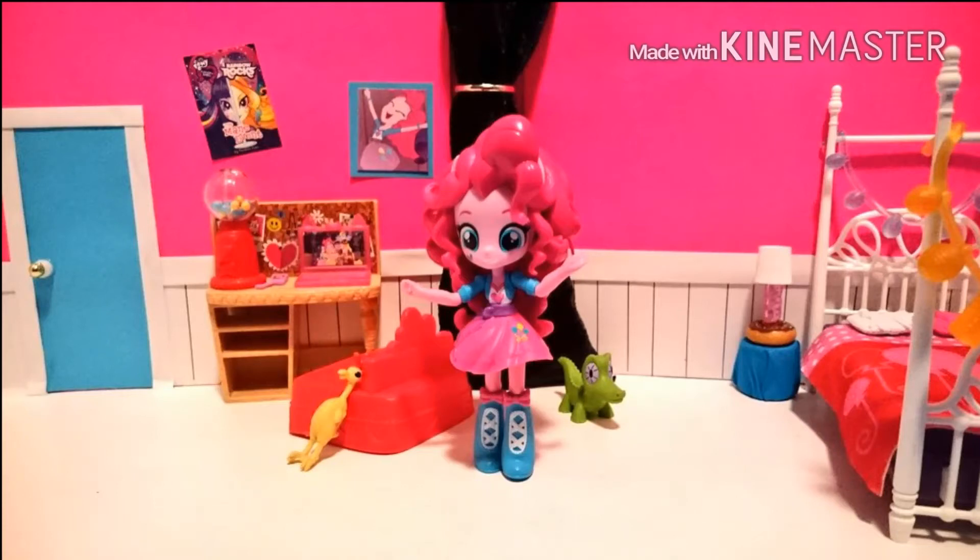Hey guys, today I'm going to show you how to make Pinkie Pie's bedroom for an Equestria Girl Mini. Basically, I took a pink binder and glued some pink construction paper onto the inside.